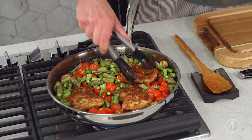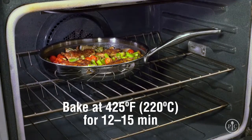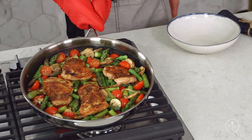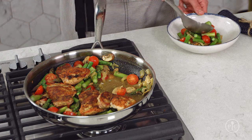It's already smelling amazing in here. Then I'll add the rest of my vegetables and put the chicken right on top. Now I'll put this in the oven and bake it at 425 degrees Fahrenheit for 12 to 15 minutes.